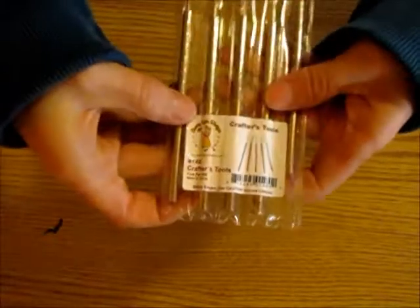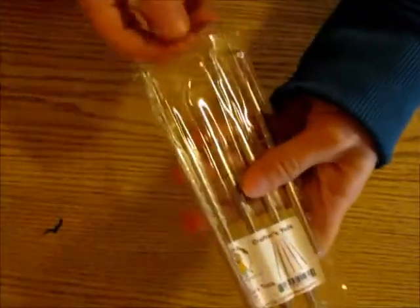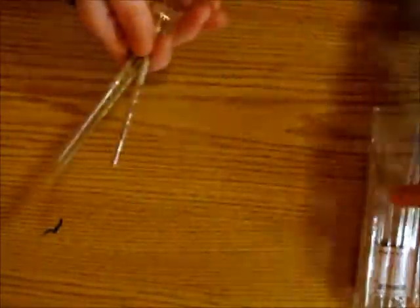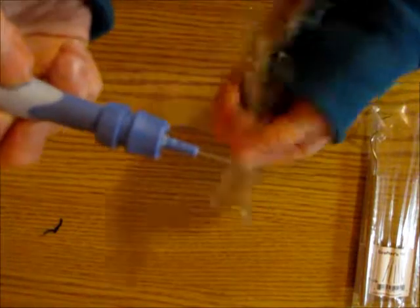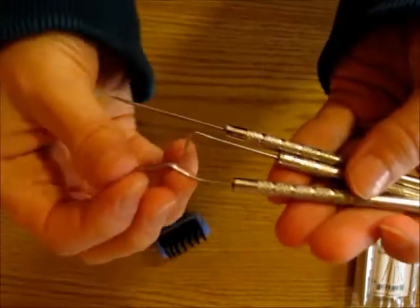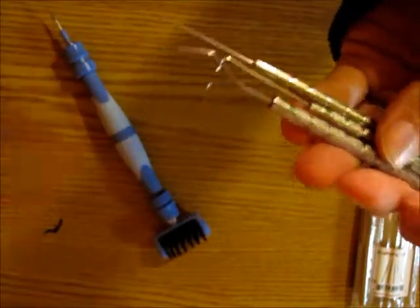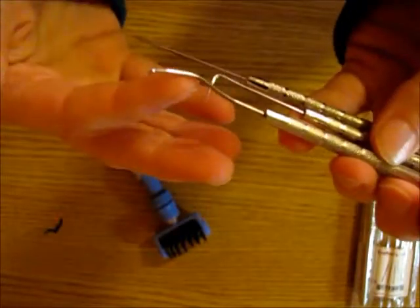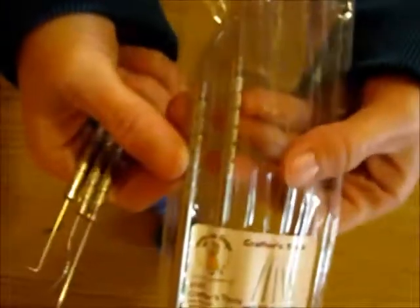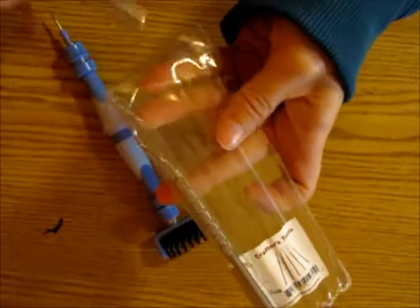The Cherry Lynn company also makes crafter tools that remind me of dental picks. They're pretty much the same idea as the pointy end of the Spellbinders tool, just with different curves. If a die piece is stuck inside the die, you can use these to get underneath it and pull out the paper. These tools are very helpful when it comes to die cutting.